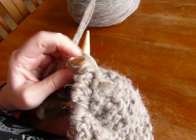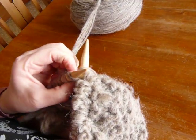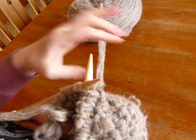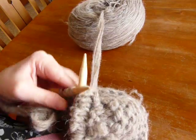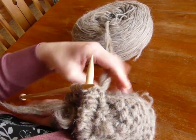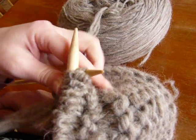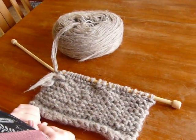Continuing with the knit stitch — over, down, in, then over, then over. Nearly there, a few more stitches to go. Down, down, then — take the needle out and put it down.